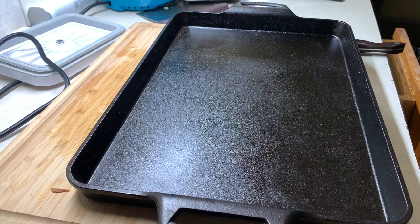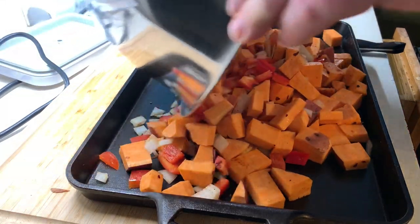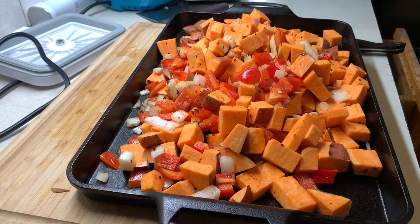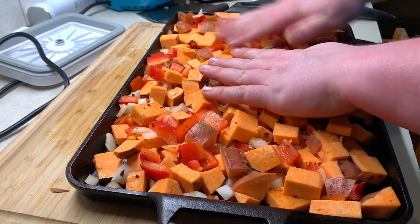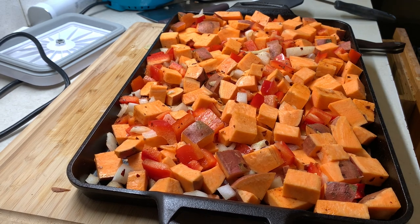Now I'm going to grab the sheet pan — I've got a nice large cast iron sheet pan — and dump everything on here. Make sure you get any stragglers from the bowl and level it out so everything gets evenly cooked. This is going in the oven at 425 degrees for about 15 minutes until you get some good color on those sweet potatoes.